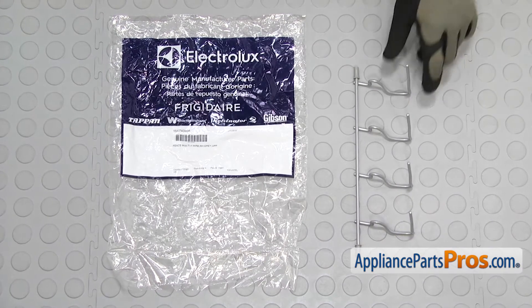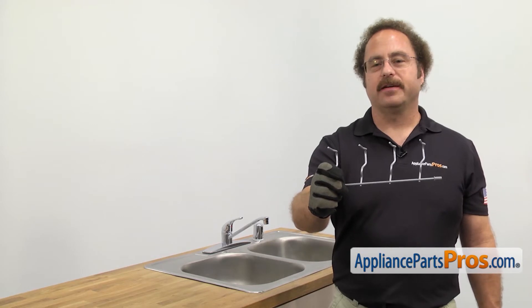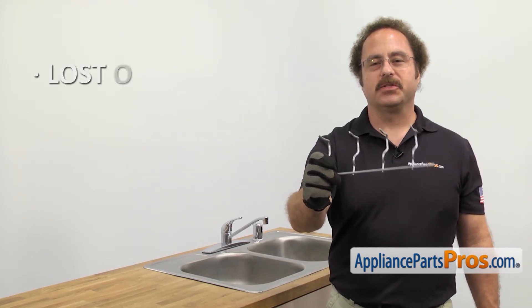When you open up the package, you're going to get the new tine row. The tine row is mounted on the upper dish rack and holds your dishes. The main reason you'll be changing it out is if it's lost or damaged.